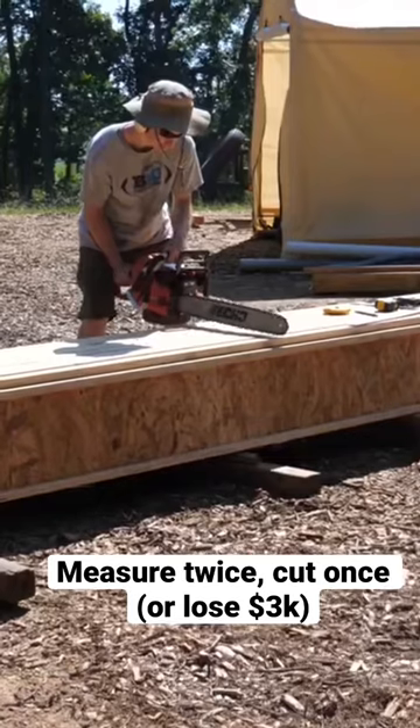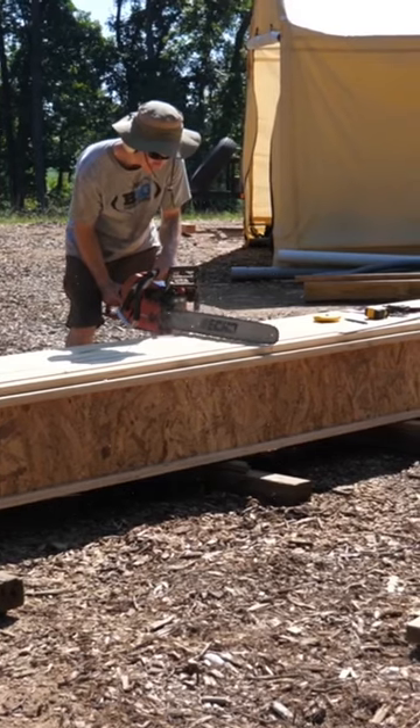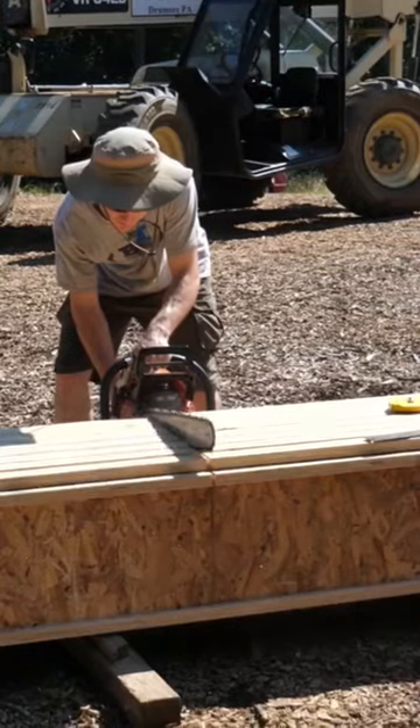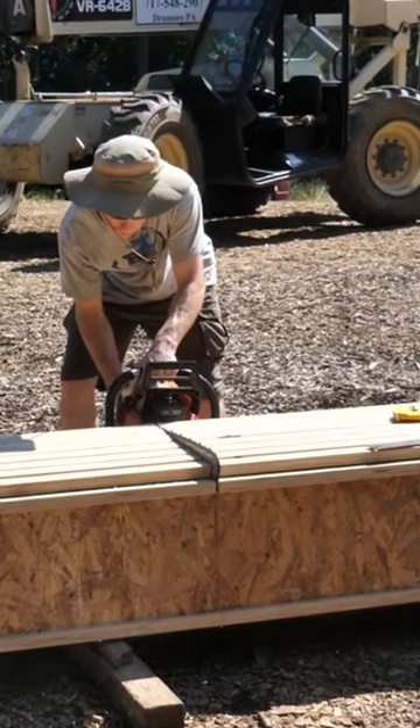The joist on the back side only had to be about 13 foot and change long, so I ordered 28-footers and just planned to cut them in half. I figured the easiest way to do this would be to band them all together and do it all at one shot with a chainsaw.